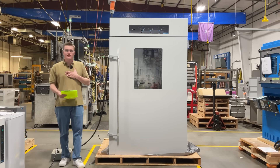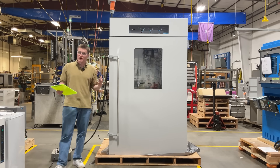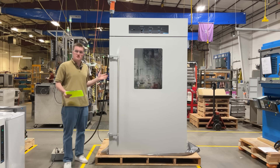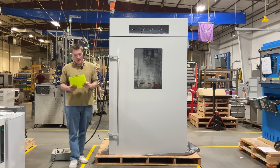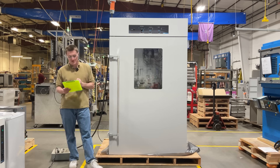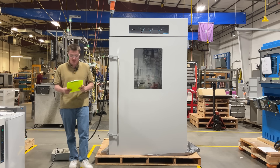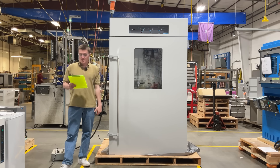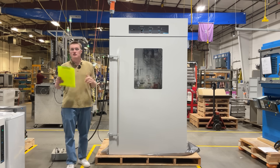Hello again, my name is Kord Sangste. I'm a design engineer here at Sheldon Manufacturing, and today I'm introducing the FCO 58 CO2 Dry Incubator, a high-performance solution designed to meet the most rigorous demands of life science researchers, biotech professionals, and clinical laboratories. In the world of scientific research, precision, reliability, and contamination control are non-negotiable, making this product ideal for your needs.